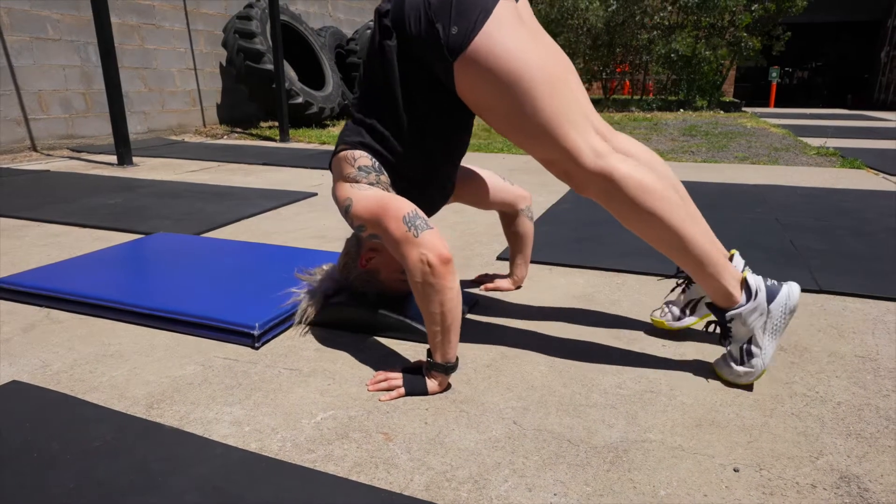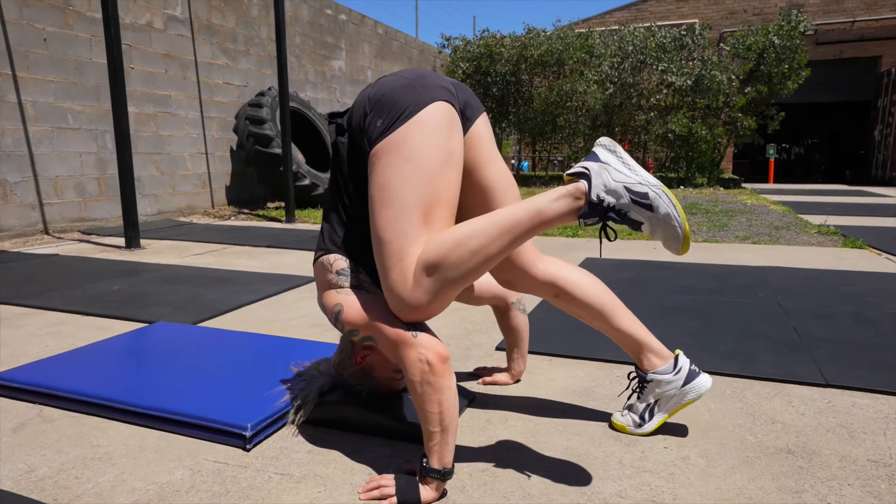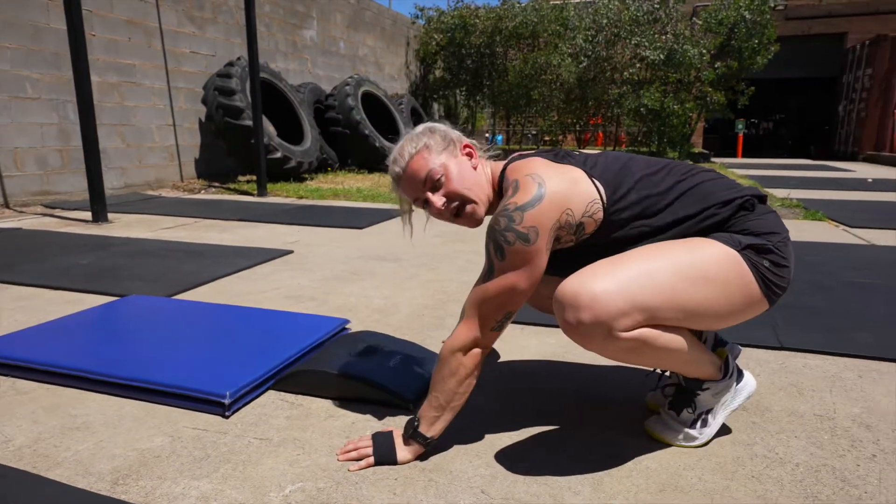From here, I'm gonna walk my feet in so my hips are above my head. Then using my elbows, I'm gonna get into this position — a supported headstand. That's step one.